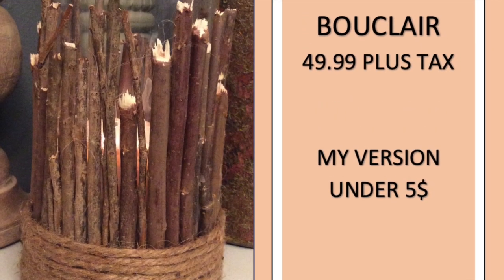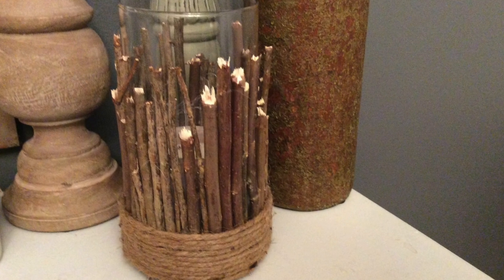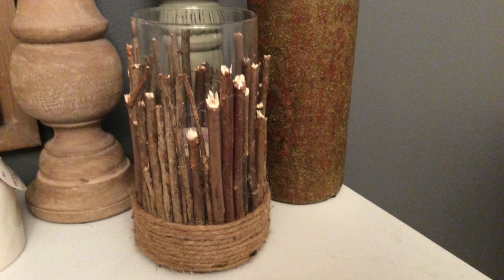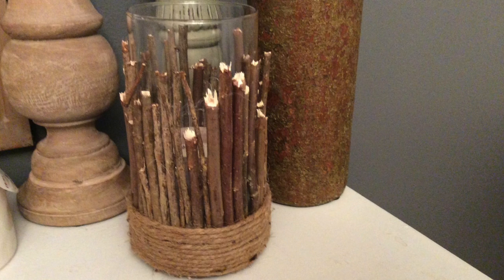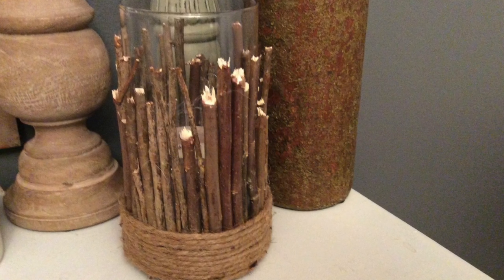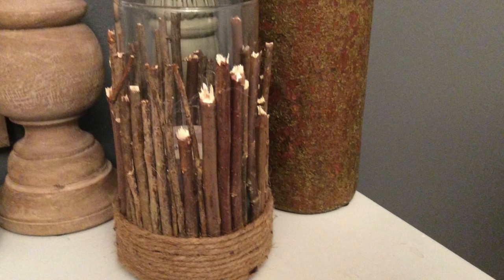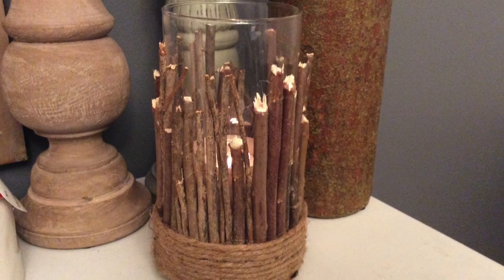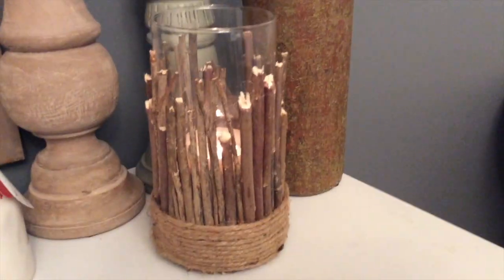And it's as easy as that — you can create the same thing for less than five dollars! This is how it looks at the end. I think it looks super rustic and gives that natural look. I'm sure you can get different looks using different types of branches as well. If you enjoyed this one, please leave a thumbs up, and if you're new to my channel, I hope you hit the subscribe button and the bell icon so you don't miss any future uploads.